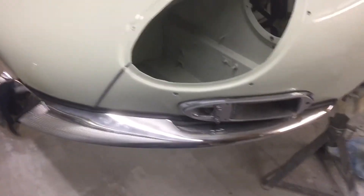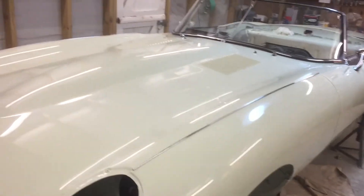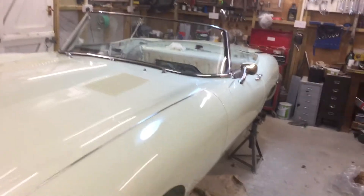Once I get all that on I should do an electrical light test, make sure everything's working, and then it'll need a new fuel tank to fire it up and make sure it goes okay. But so far, everything is fully reconditioned and overhauled on the car, so there shouldn't be any problems as it goes back together.